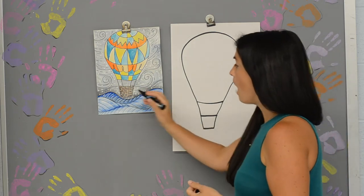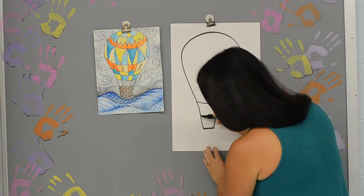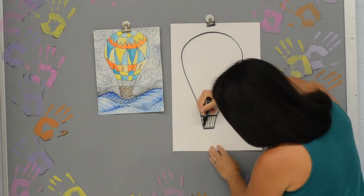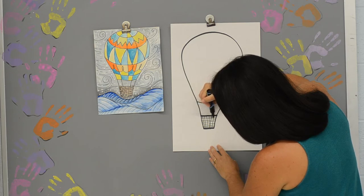I'm going to take lots of different lines and add them to my basket. I'm going to have straight lines just going down, some nice horizontal lines, and then I'll go ahead and put some lines going across to kind of make it look more like a basket.